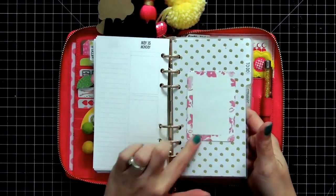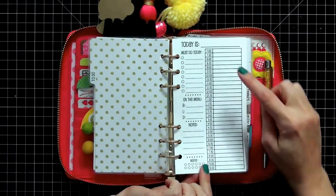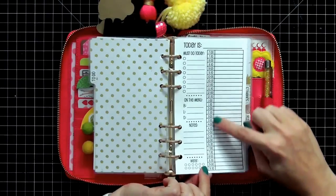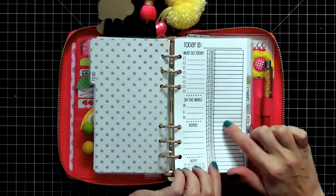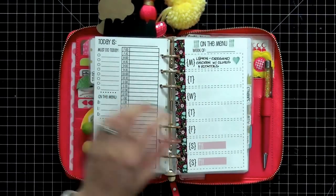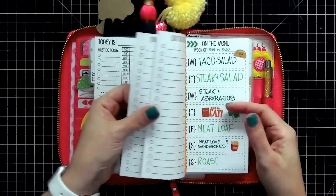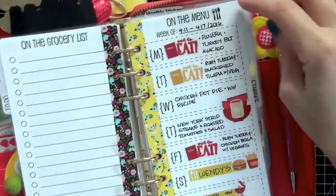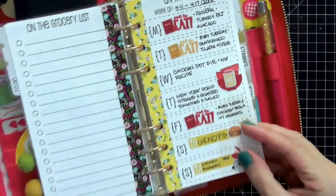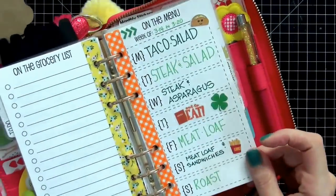My next section is to-do. I have more Target page flags here. This is the 'today is' insert broken down by hours with a must-do today list, menu notes, and water intake. I only fill one of these out if I'm having a really busy day. I also keep my menus in the to-do section — I like to make weekly menus and decorate them with washi and stickers. I just don't have the current one in there, but I make one every week.